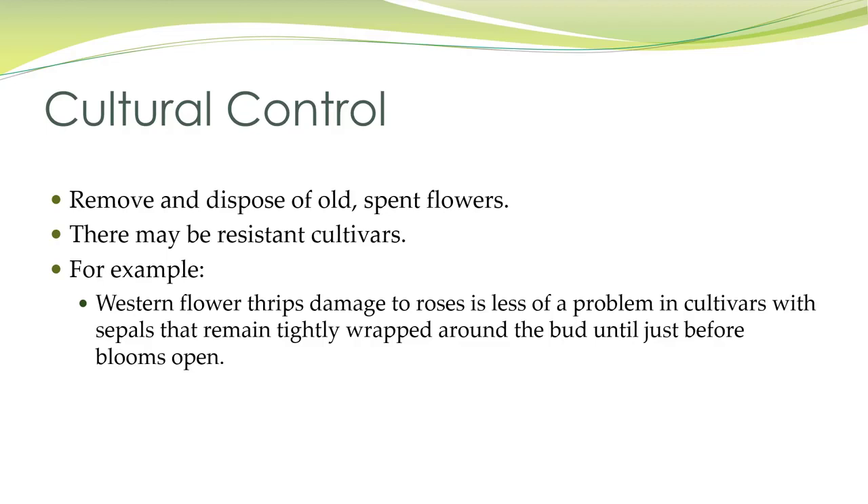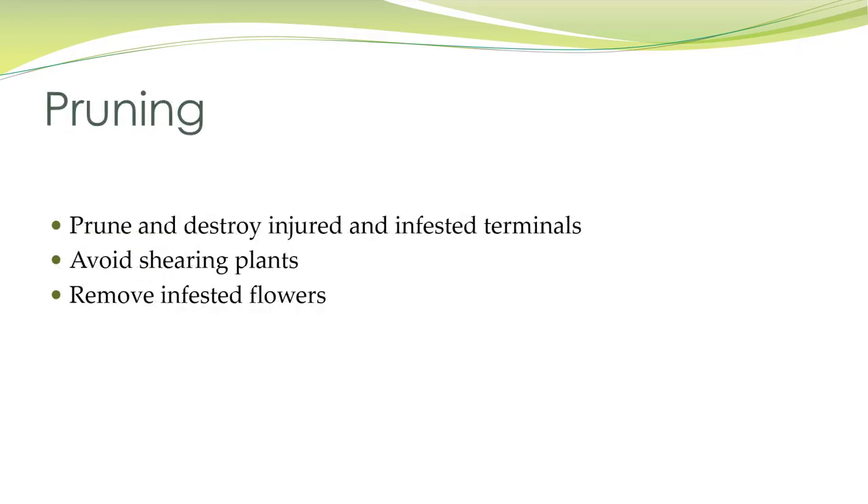Remove and dispose of old spent flowers. There may be some resistant cultivars — for example, western flower thrips damage to roses is less of a problem in cultivars where petals remain tightly wrapped around the bud until blooms open. Keep in mind they do like white flowers, so white roses are particularly inviting. Prune and destroy injured and infested terminals, avoid shearing plants, and remove infested flowers. In interior scapes, remove the whole plant because thrips can spread like wildfire.